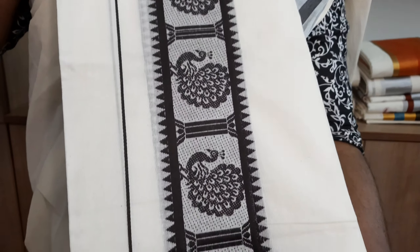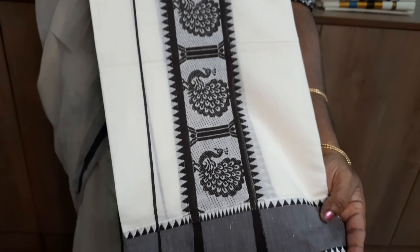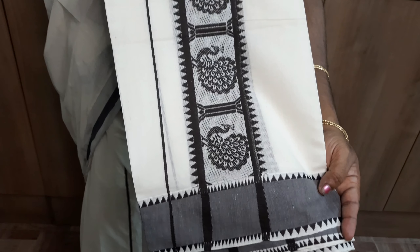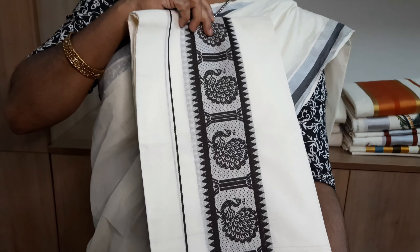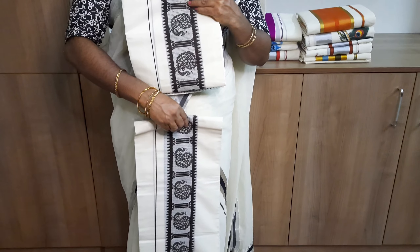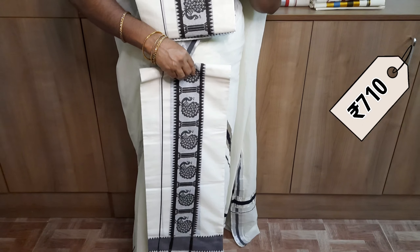This is a set with a nice design. Temple design on the border. This is the front portion. This combination of the front portion is priced at 710.